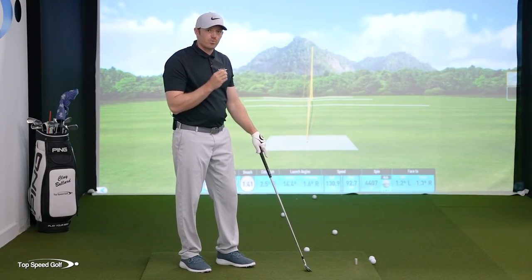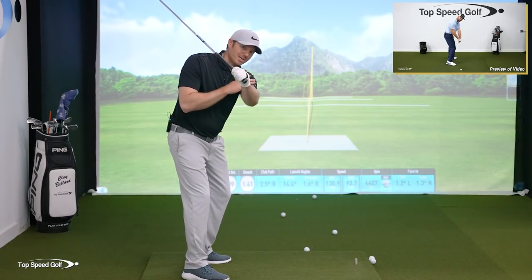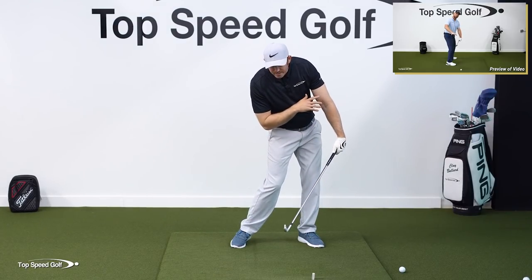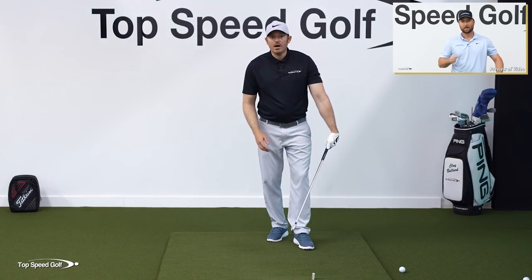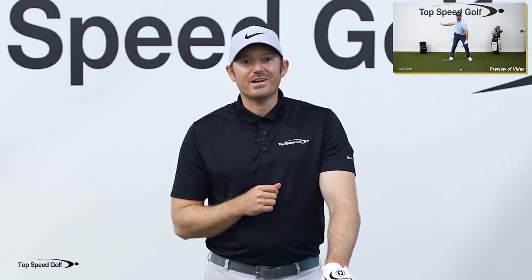Owner and head instructor Clay Ballard has a great lesson on the anti-roll method that's going to show you how to do both of these things. If you can get the anti-roll method down with the sensation of winning the race, then you can take advantage of hitting shots from the right angle with a square club face and the stability of forward shaft lean. You're definitely not going to want to miss this lesson. Click on the preview at the end of this video or the i-card, or use the link in the description below.